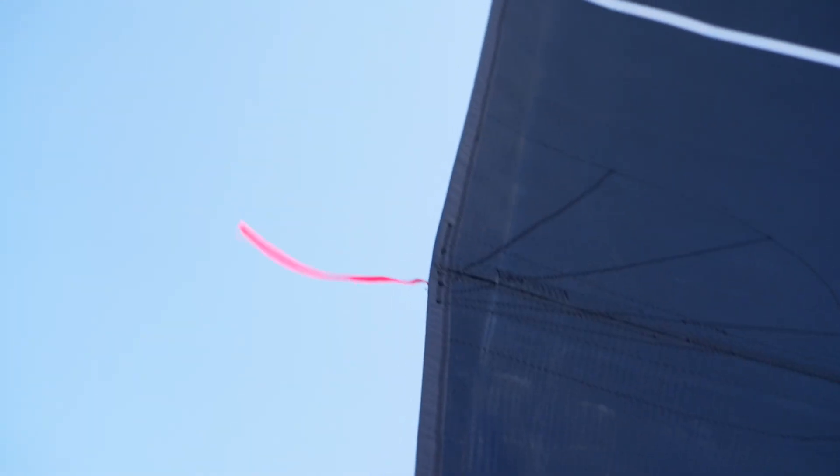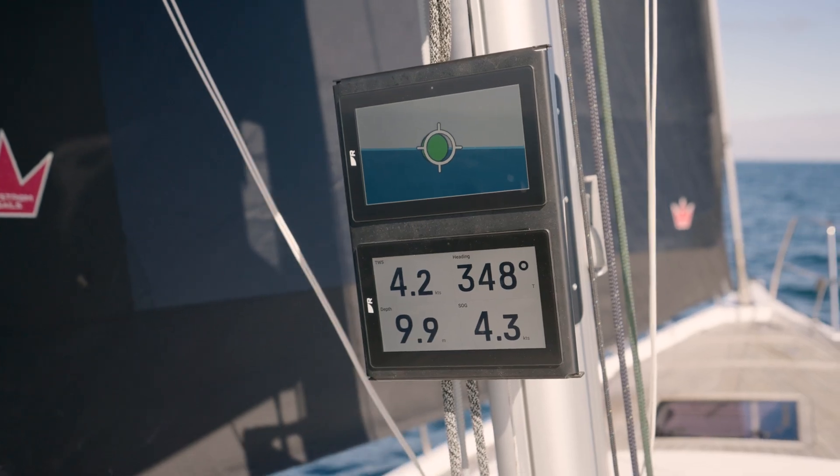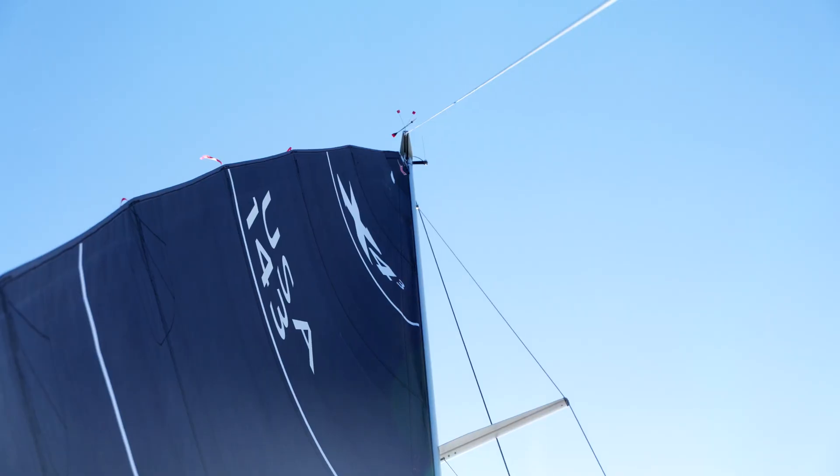Now the point moves as the breeze shifts. It gives you that feeling of what sailing should be like. As well as beginners, I think it's really good for experienced yachtsmen too.